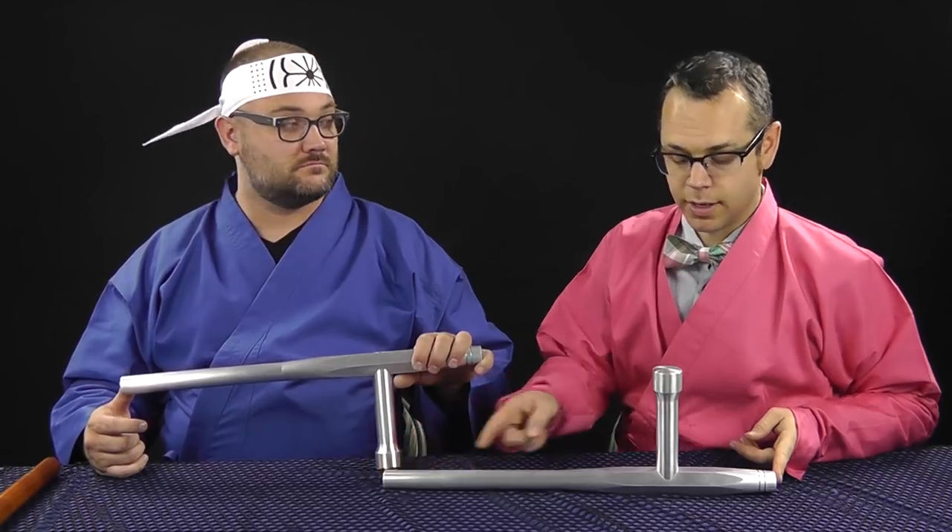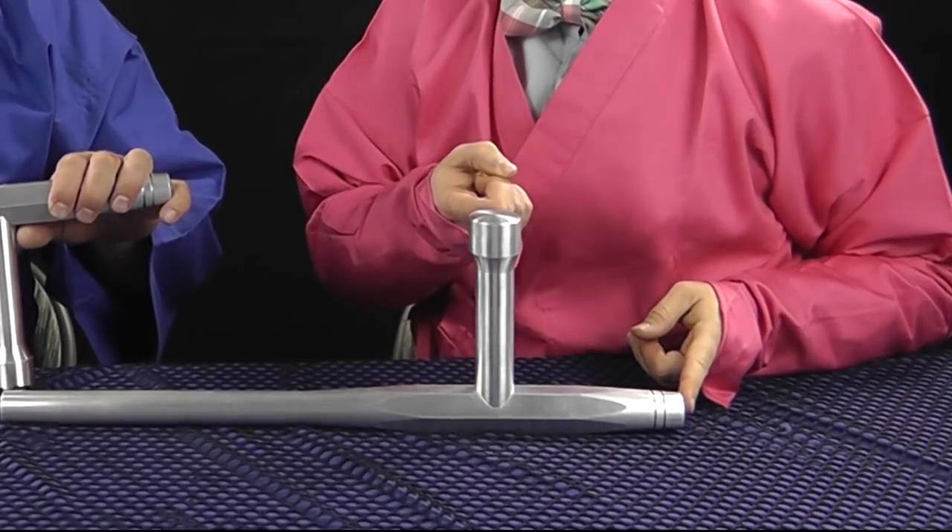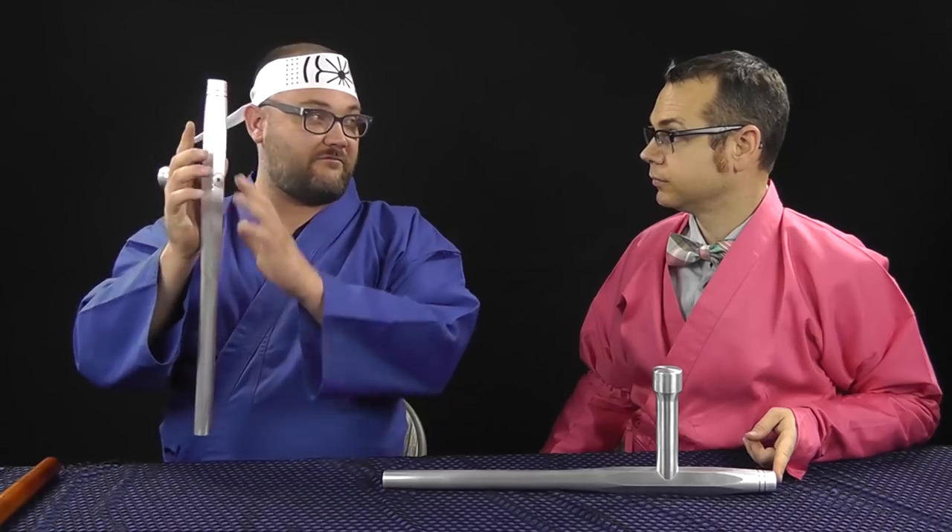The aluminum tonfa is 20 inches and only available in that size. The longer part is 14 and a half inches, and the handle is five and a half inches. You want to measure from the inside of your thumb to your elbow — at 20 inches, that's perfect for a six-foot-one person. Wood, plastic, and metal tonfa are all available on the website.